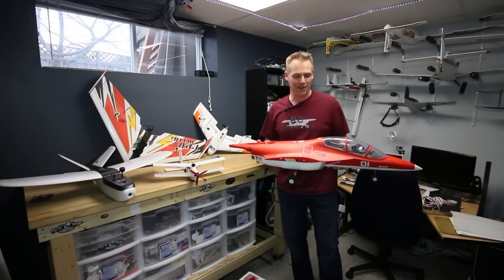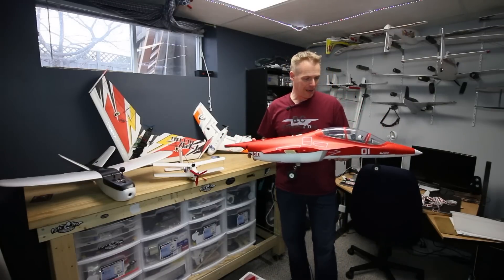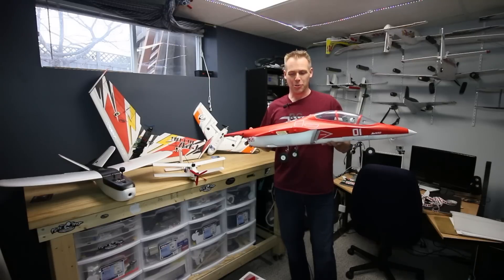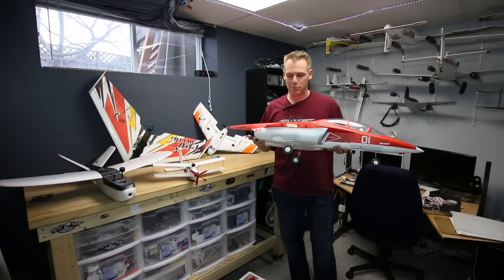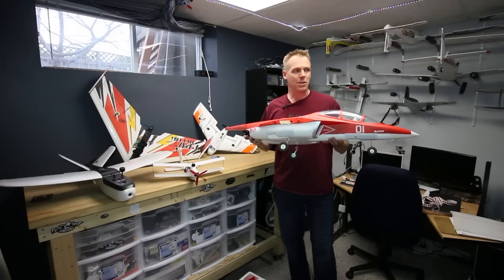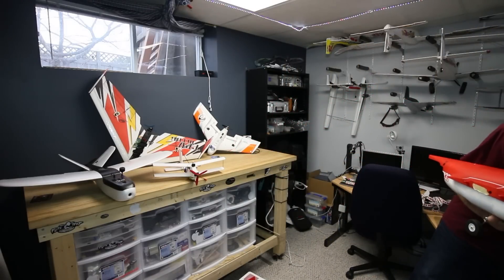Full of clichés this evening. Actually, this is a timely addition to the fleet. I had been looking for an extra EDF — because you need more EDFs — but I was looking for another jet that was compatible with my 6S 3300 packs.